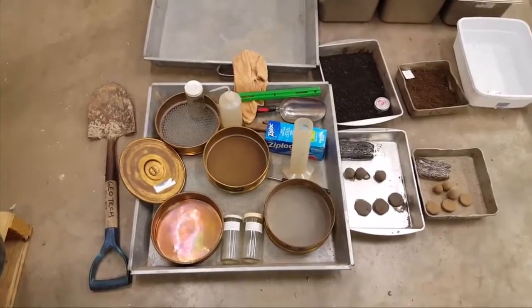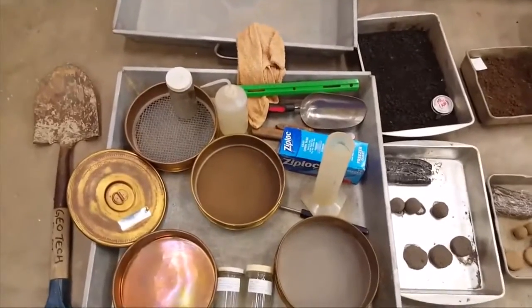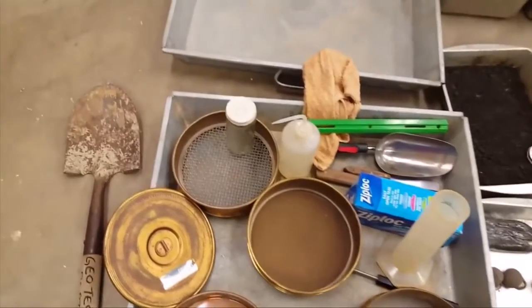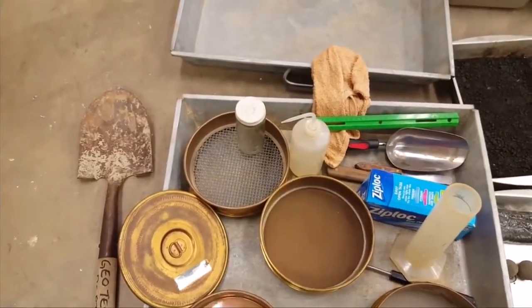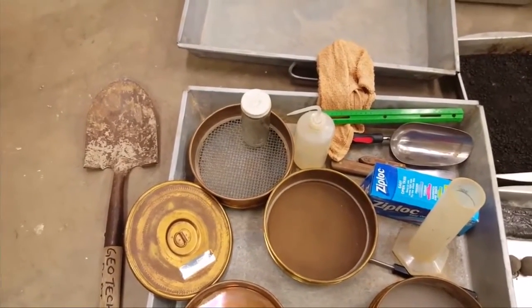Here are some of the tools you'd like to take to the field if you could. We have three sieves right here. This is the number four sieve — that separates gravels on top and sands passing through.